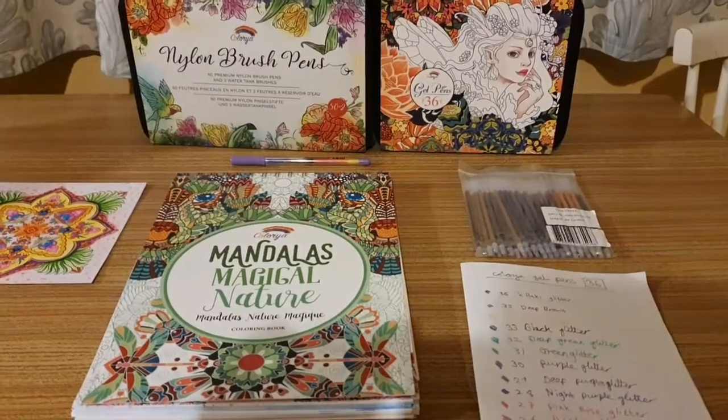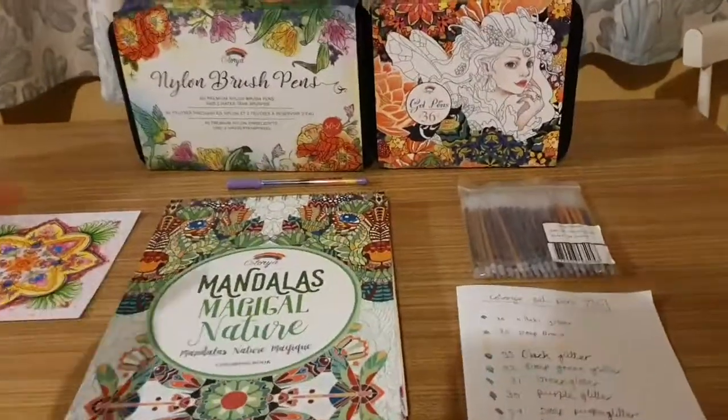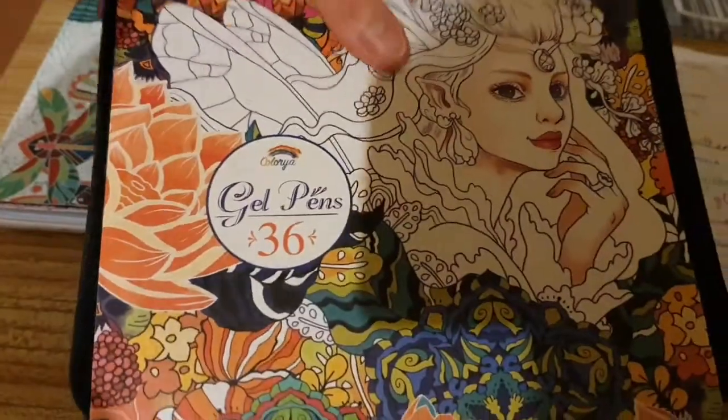Hello YouTube, welcome to my channel Anna at Bella. Today I'm going to be doing another Colorya review — specifically reviewing these Colorya gel pens. There are 36 of them and we're going to get to them in a minute.